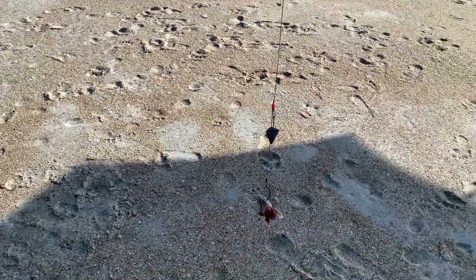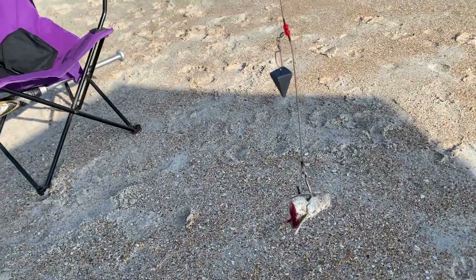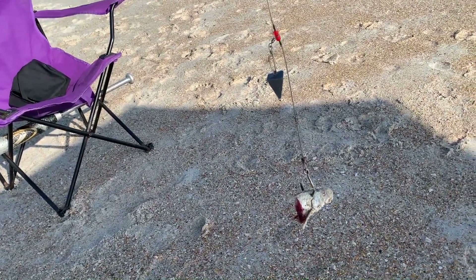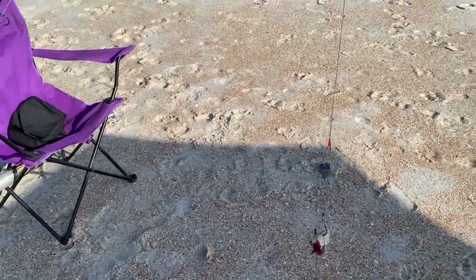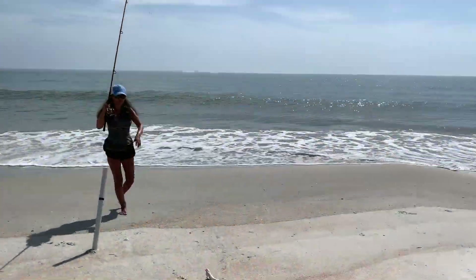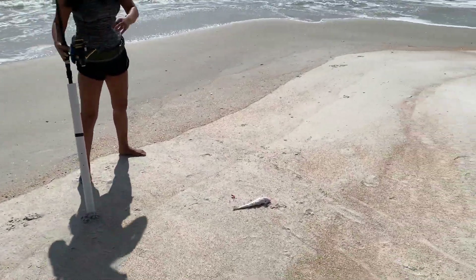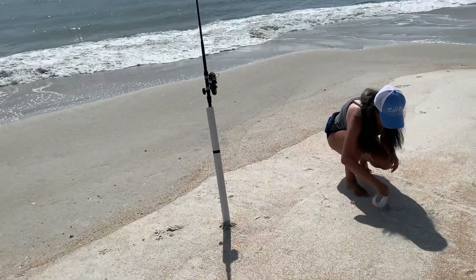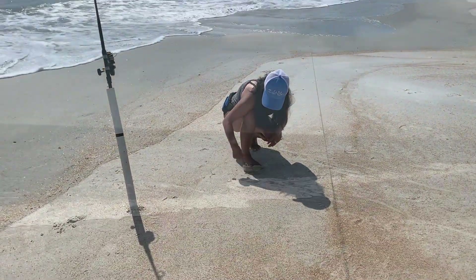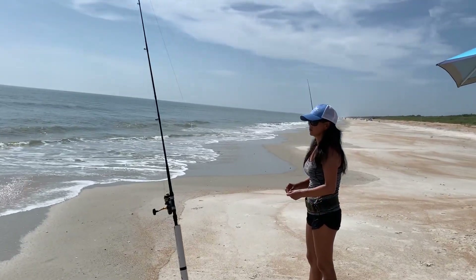I'm throwing the second rod with the whiting head, so I'll have two BGA thousands out today. News flash — we caught something! We haven't caught anything in an hour and a half. So far it's four whiting and a spot.